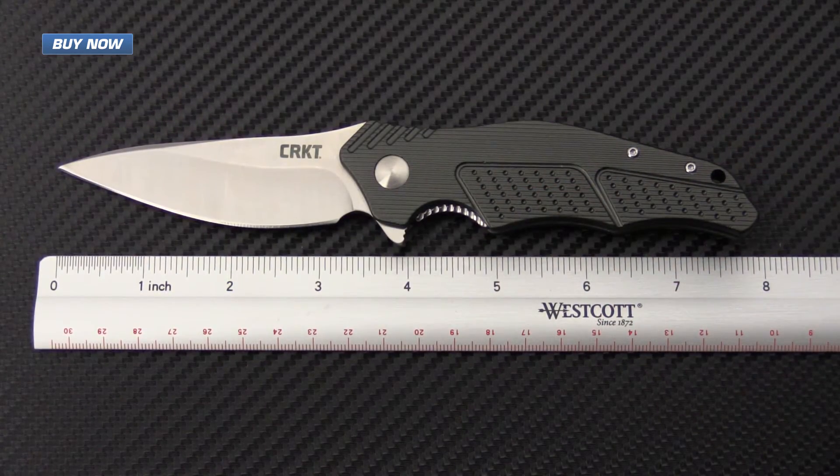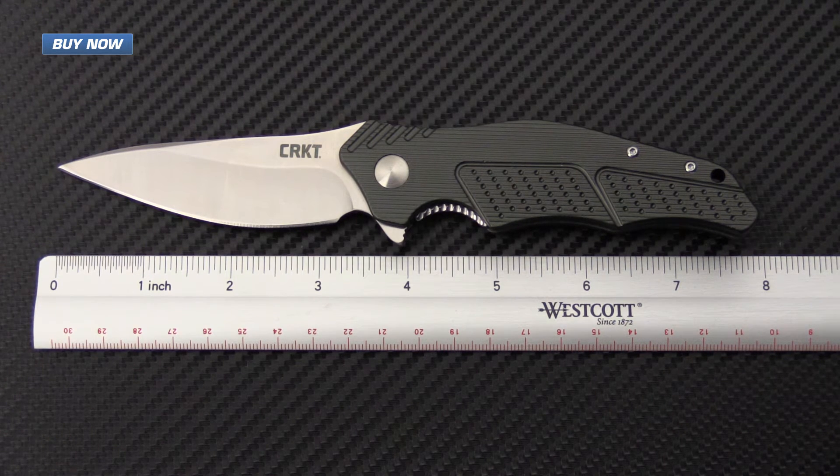A quick rundown on the specifications for the Outrage: it has an overall length of 7.88 inches and a closed length of 4.67 inches. The blade length is 3.19 inches and the overall weight is 4.5 ounces.